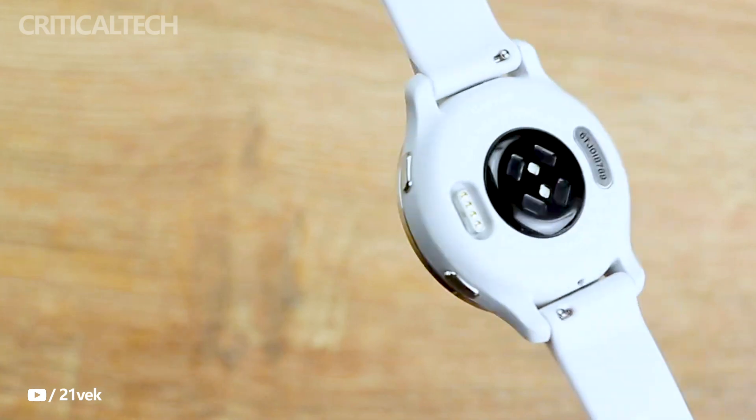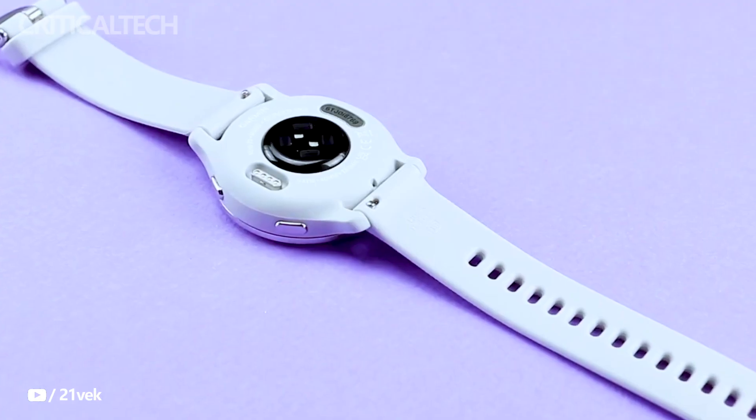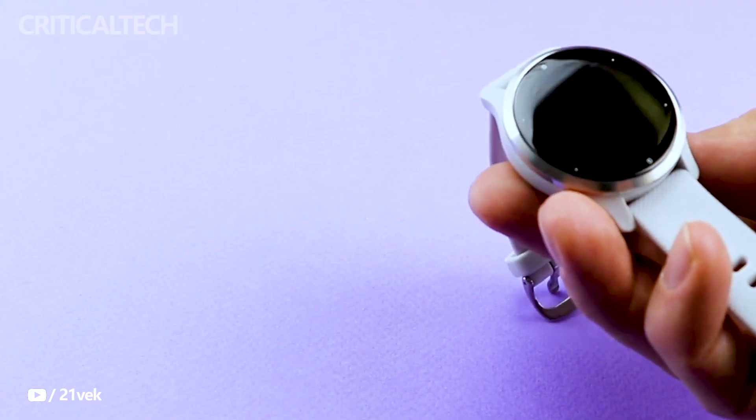Thank you for watching. I hope the watch will be introduced soon and I will be able to test it. Have a nice day and God bless you.